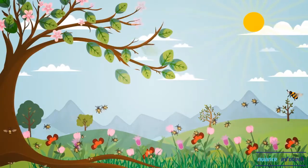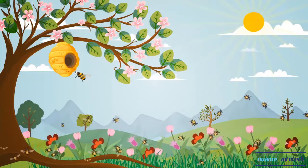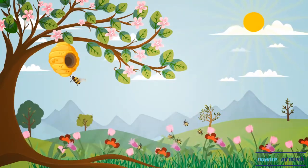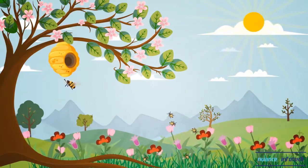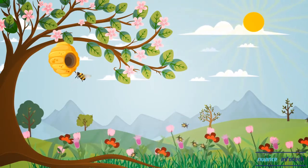Worldwide, 35% of the global food supply is highly reliant on animals for pollination. Unfortunately, severe declines in the supply of managed honeybees and the abundance of wild pollinators have been detected.